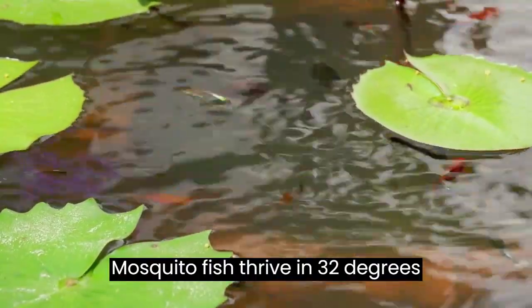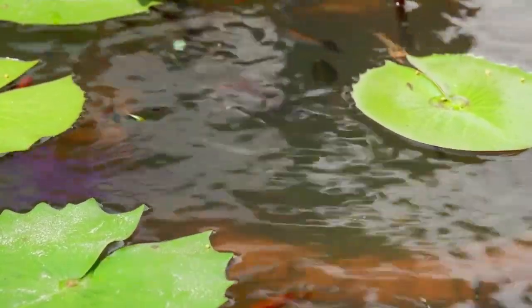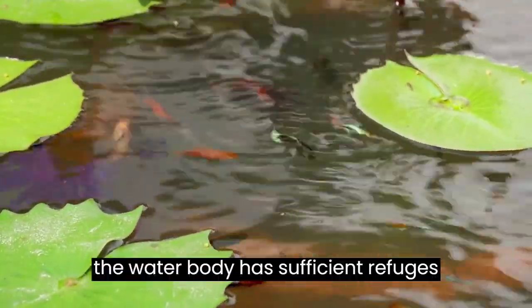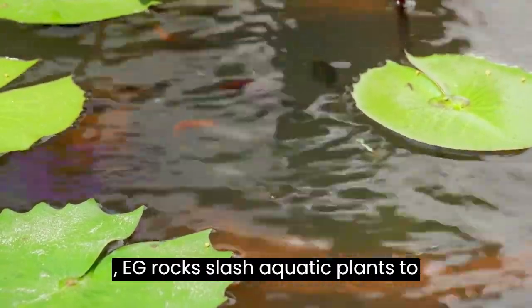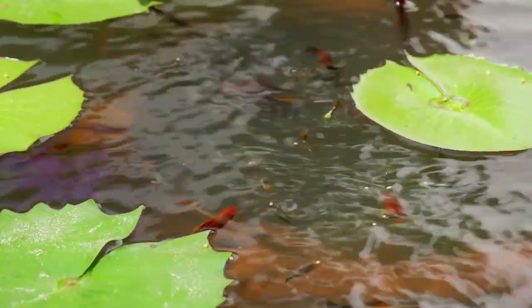Mosquito fish thrive in temperatures from 32 degrees Fahrenheit to as high as 100 degrees Fahrenheit. Ensure the water body has sufficient refuges, such as rocks and aquatic plants, to allow the fish to escape predation by larger fish.